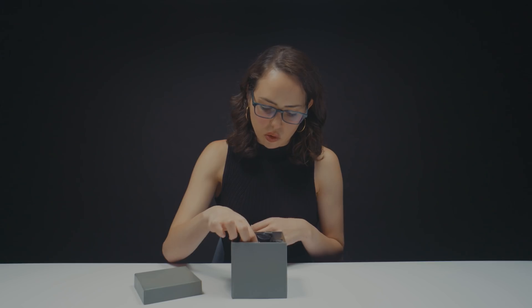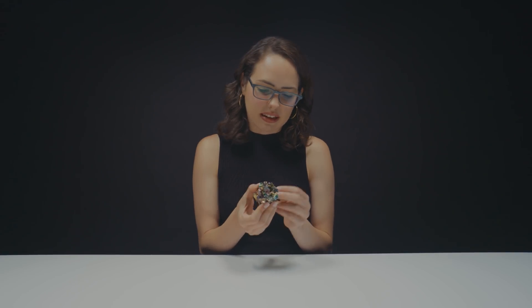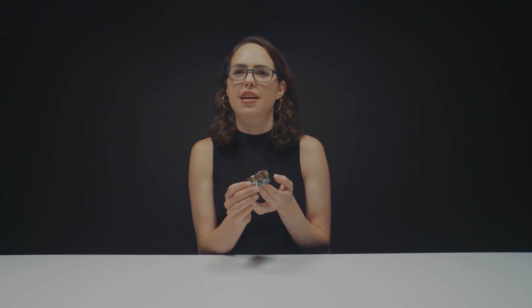Wow. Told you. This is so cool. What's that Halloween movie? The Nightmare Before Christmas. This looks like something that would come out of The Nightmare Before Christmas, doesn't it? It just looks spooky and Halloween-y. Tim Burton — this looks very Tim Burton-esque.